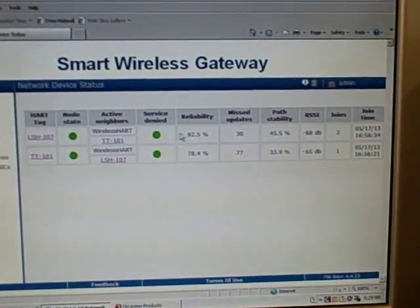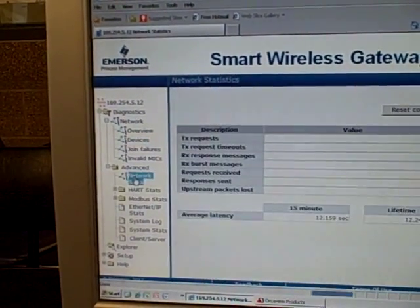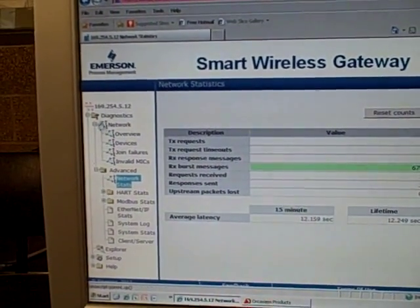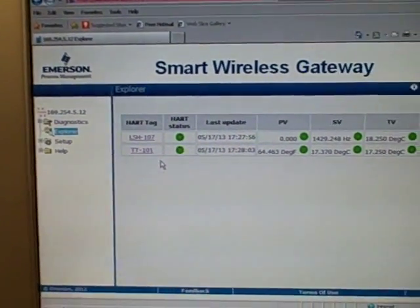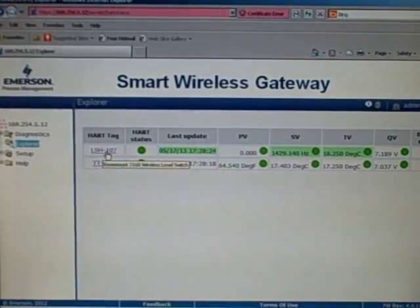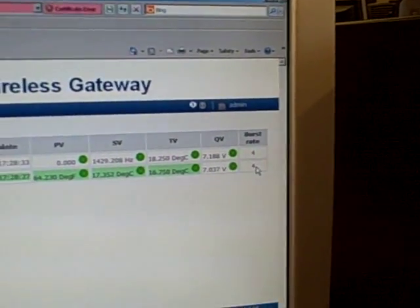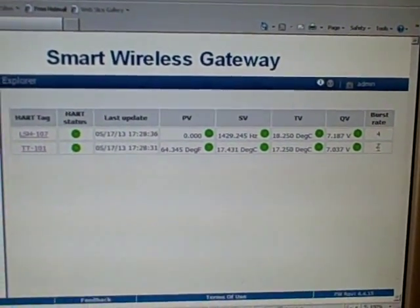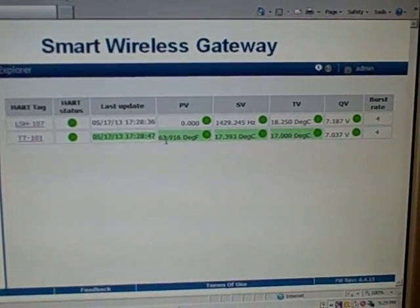It shows the join time, the node state — green of course being good — and there are some advanced network stats as well, like transmit requests and receive burst messages. Under Explorer, you can drill down into each transmitter and explore the variables it's reporting. Both transmitters on our mesh network are displayed, currently set for a burst rate of updating every four seconds, though they can go as fast as every second. With the latest version of this gateway and transmitters, one-second update rates are possible, which is impressive for a battery-powered wireless device. Currently the temp transmitter is reading about 64 degrees Fahrenheit.